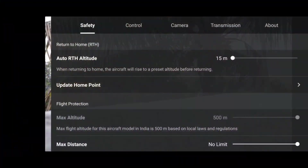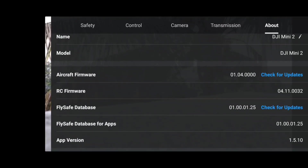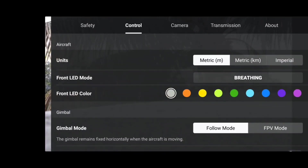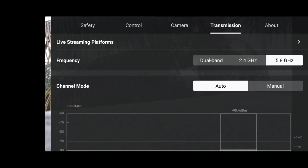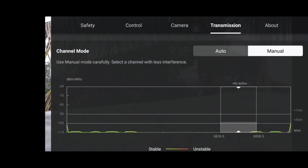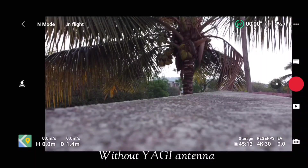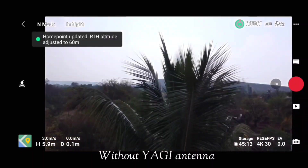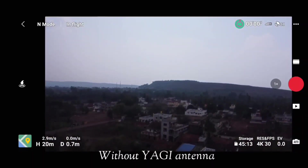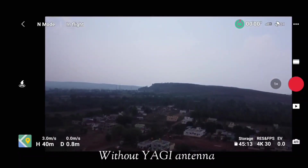Currently we are running on the latest firmware, version 1.04 — you can see all the versions of my drone here. Going ahead, we will be testing at 5.8 GHz transmission frequency, so let's manually set it to 5.8 GHz. The home point has been updated — please check it on the map. Our max altitude has been set to 500 meters with the help of the DJI Companion application.